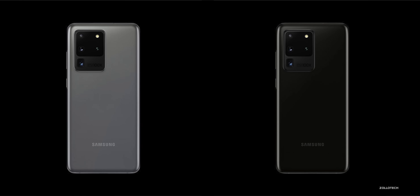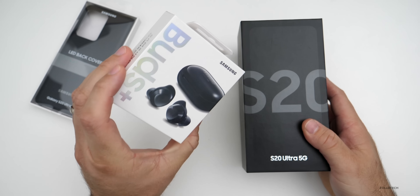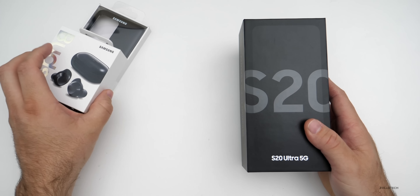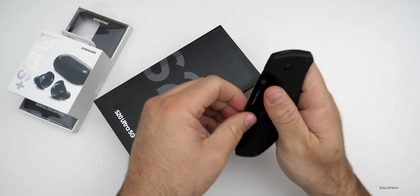It comes in cosmic gray and cosmic black, and this is the cosmic gray color. I also got the Samsung Galaxy Buds Plus for free along with this LED back cover. We'll take a look at that later in the video. So let's go ahead and open this up and talk about the specs and everything else.